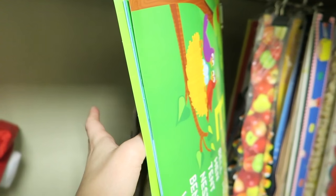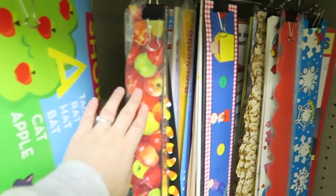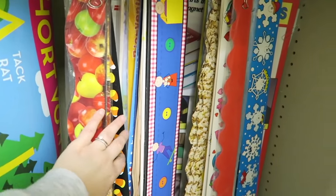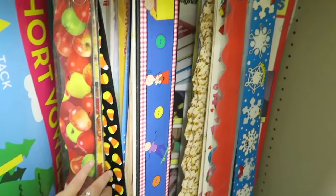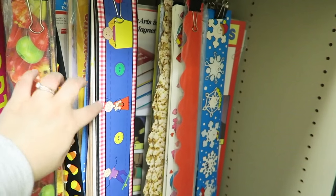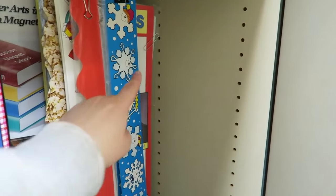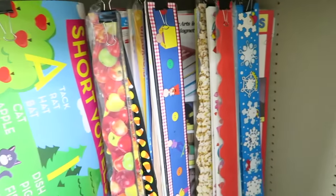I also have some signs here — like an alphabet chart that I haven't used yet but really like. I have my apples for school, and then it looks like this is a fall one because I have some candy corn, and then this is just like a people border with pictures of students.